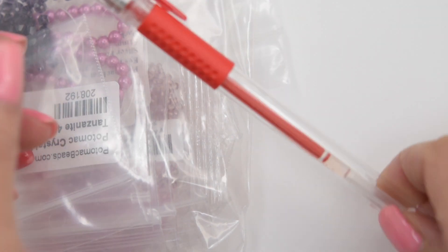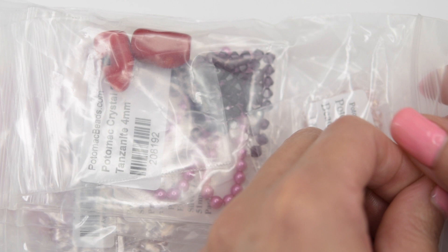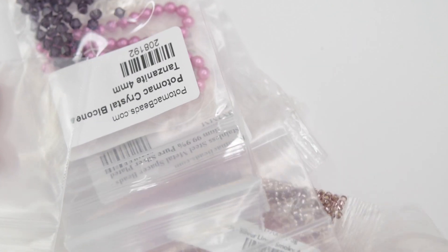We have the red Potomac pen — it's a really pretty color. We are going to open this bag first. I think this color for Valentine's Day is really soothing.